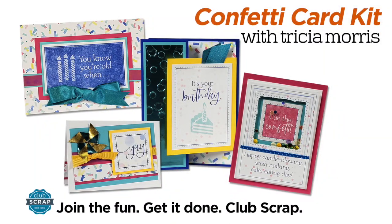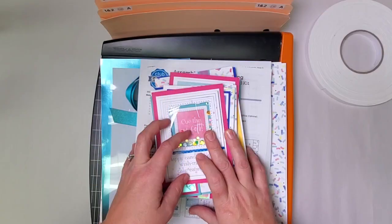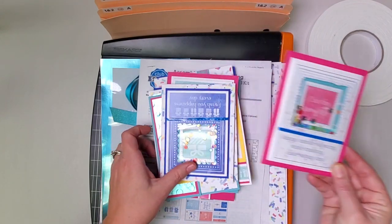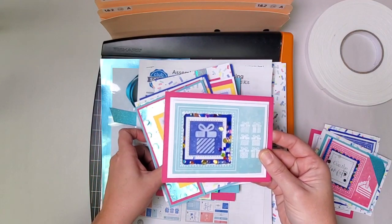Hi card makers, Tricia Morris here at Club Scrap with another edition of our card making tutorials. This time I'm featuring the Confetti collection and it's a beauty — very fun bright colors. We've got this clever little shaker card set. We're going to make four of these and I'll show you how to make one of each of the card styles we're featuring this month.